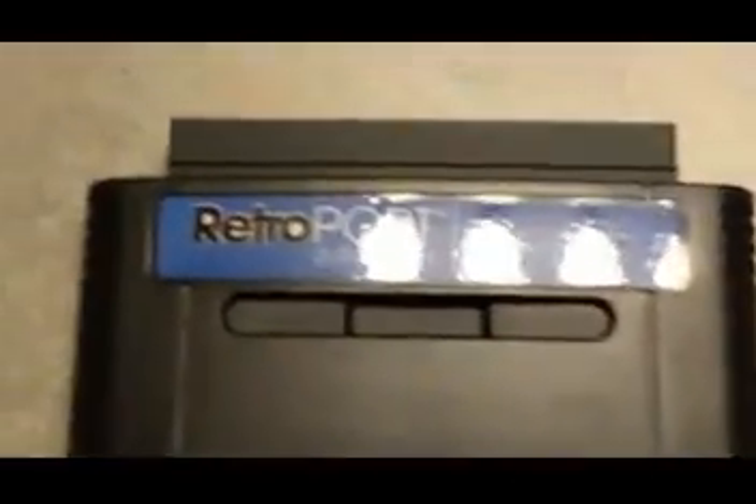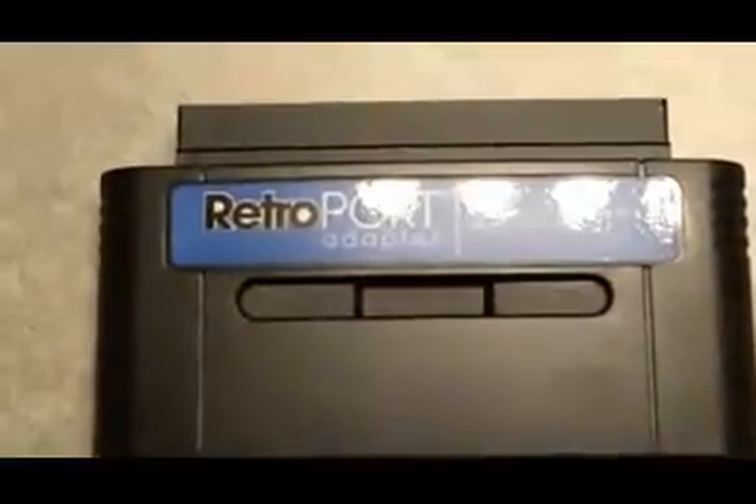Alright, so I'm here with my new toy. It's called the Retro Port Adapter, and what it's supposed to be is something that allows you to play NES — like the first generation Nintendo games — on a Super Nintendo. So it's essentially an adapter.